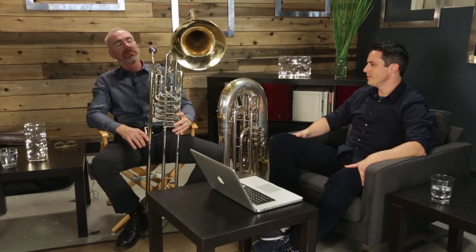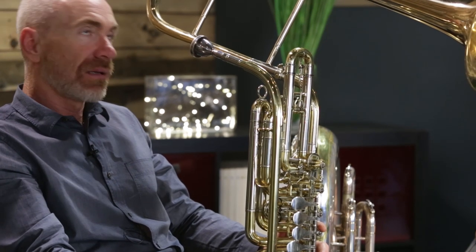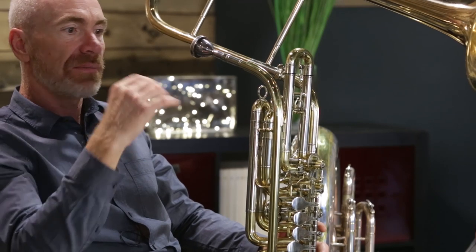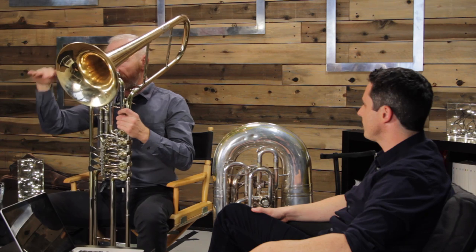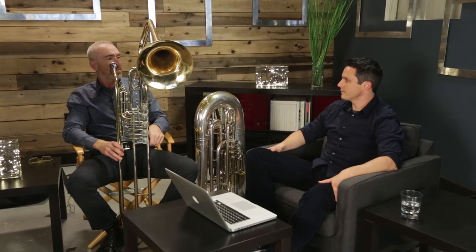Basic orchestration question: what's the range? What is written for the cimbasso is usually from low D — again, that low D. Maybe the highest note you would find a cimbasso on is B-flat in the bass clef, and I mean the lower B-flat. So it's not two octaves — low D up to the B-flat in the middle of the staff. Once you get any higher than that, you'd probably just give that part to trombone.